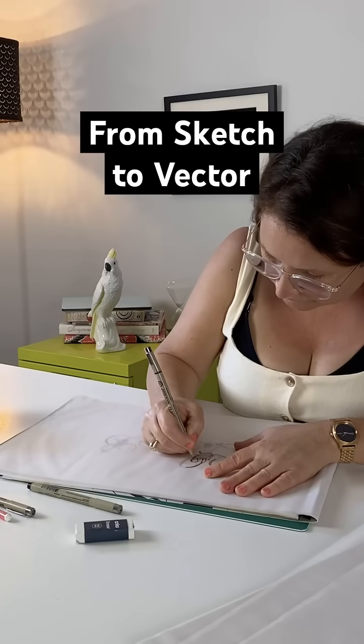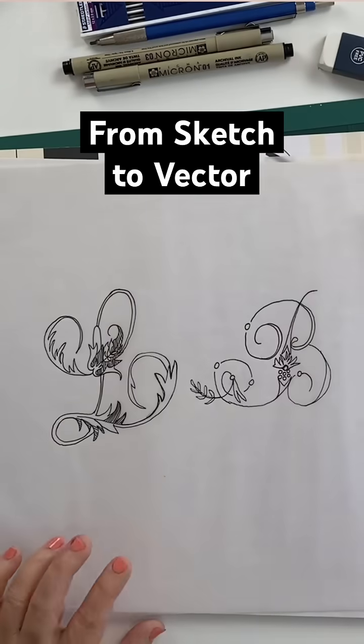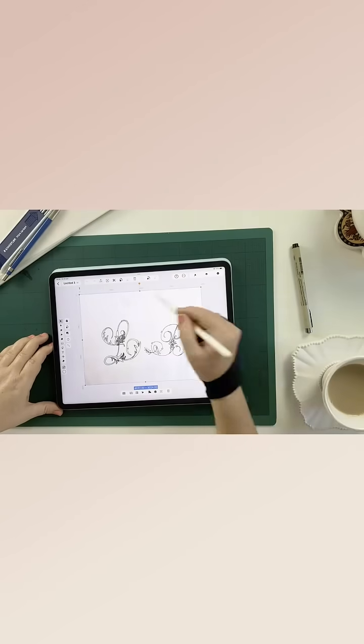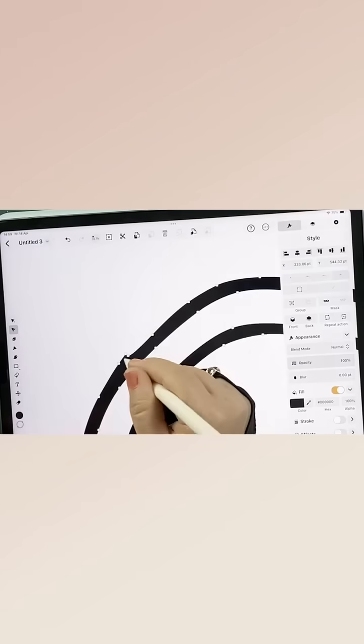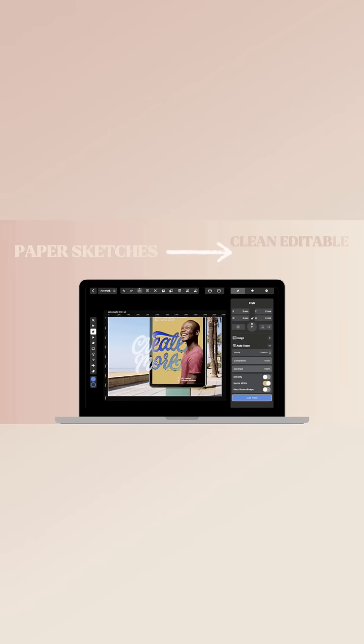Turning a paper sketch into a clean digital vector can be frustrating and include a lot of app hopping. But today I'm going to show you the simplest way to digitize your artwork — no redrawing required, and you'll only need one app to do it all.